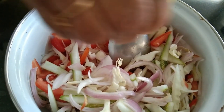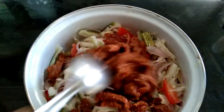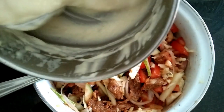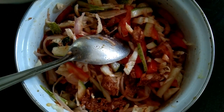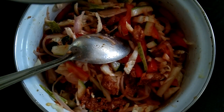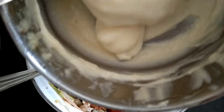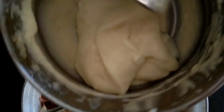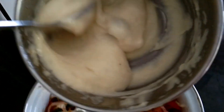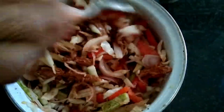Add two teaspoons of ginger. I am going to take a few minutes. I am going to put the pot in a bowl. Add 1 spoon of oil and 1 spoon of butter, and mix it like this.